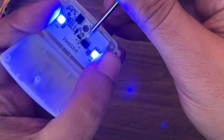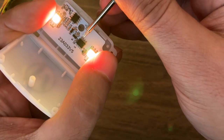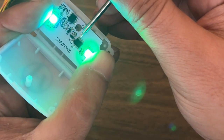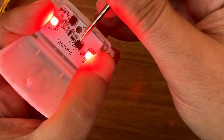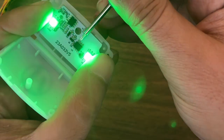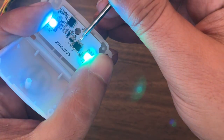...green, blue, orange, yellow, purple, some sort of teal, white — and then it starts certain cycles. Here it goes through the colors; here it goes slowly through the colors.